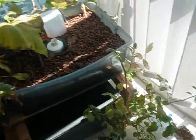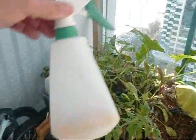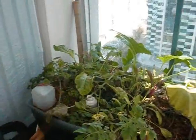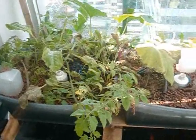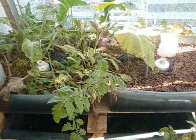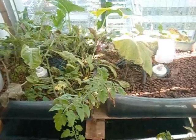What happened is I read that you can use boiled garlic and a mixture of olive oil, which I did here. I sprayed all the plants and thought I'd get rid of the aphids. And in fact, what I did is killed most of the smaller plants off.